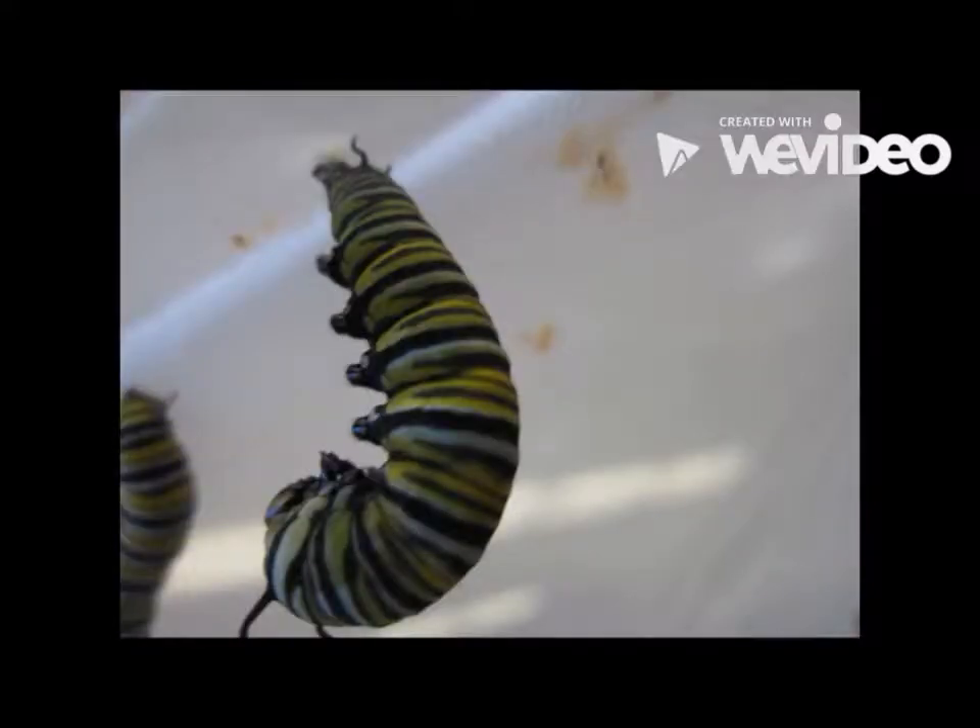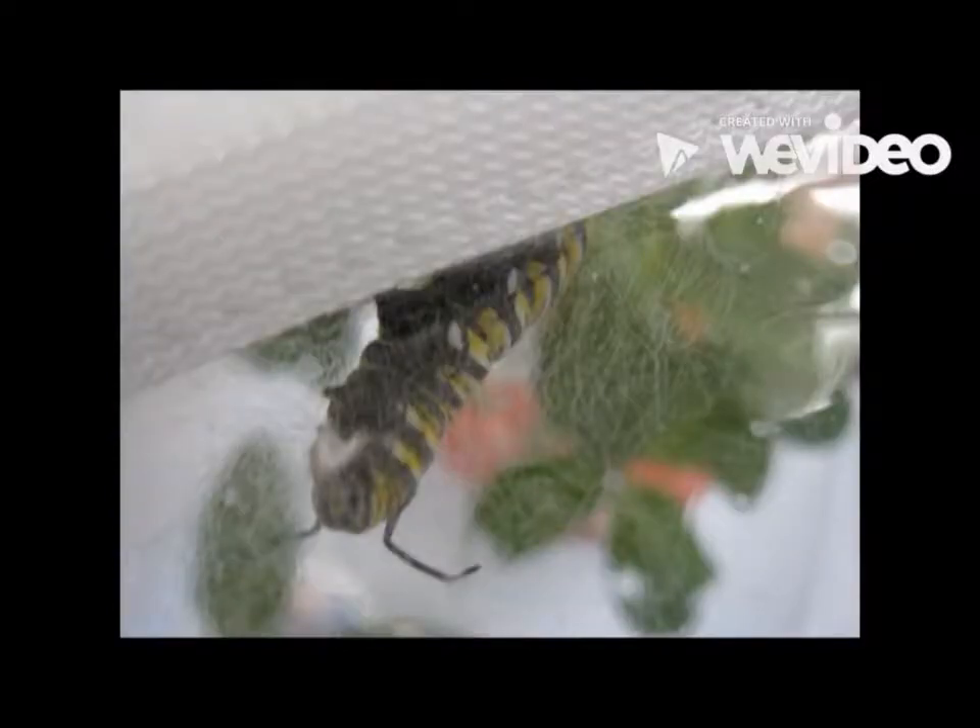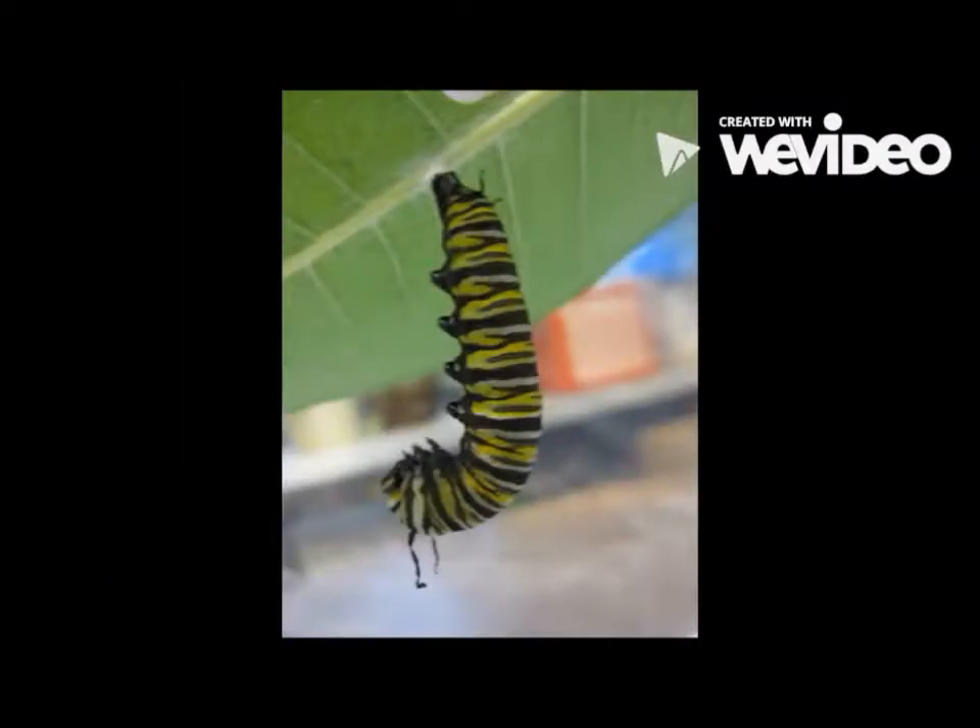Walkabout. The walkabout starts when the caterpillar tries to find a strong place to make a jay. For the jay form, they walk all around to find a strong place to form a jay. It uses its crochets on the inside of its back legs to latch on tightly to its silk button. The cremaster is formed in the jay form. The order of the walkabout is the jay, then the silk button, and last the cremaster.